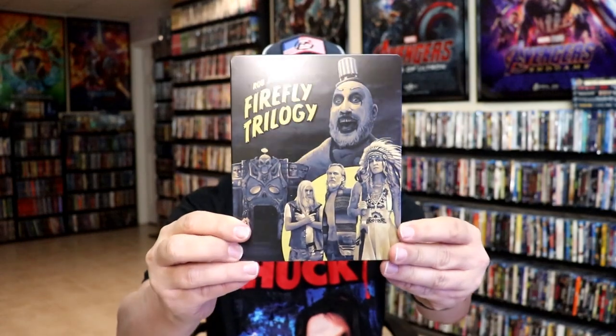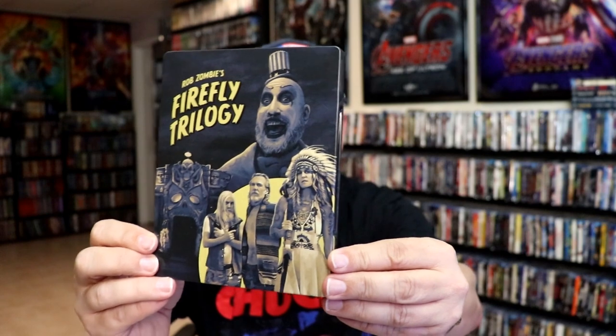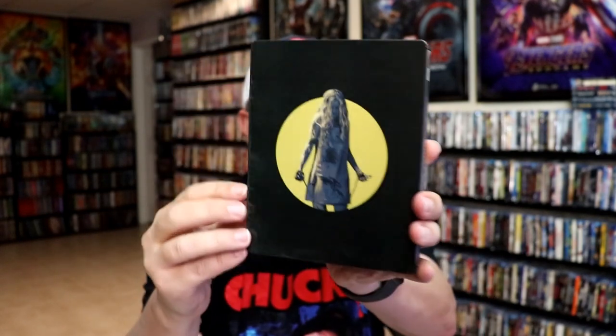I'm going to go ahead and remove this from the wrapper and we can take a closer look at this steelbook. We've got the wrapper off and the j-card removed. Here's the front of the steelbook. It is a matte finish with some spot gloss. Great looking image there. And then here's the back.